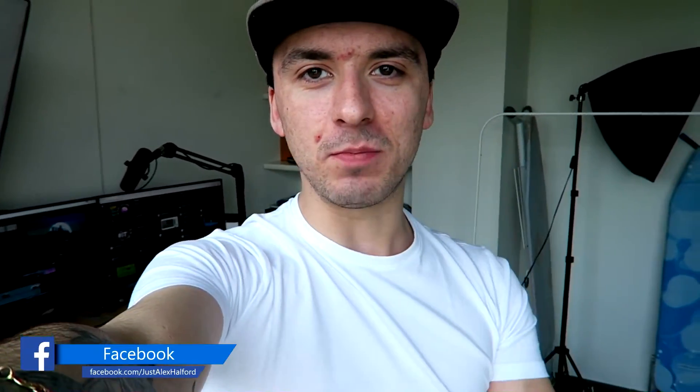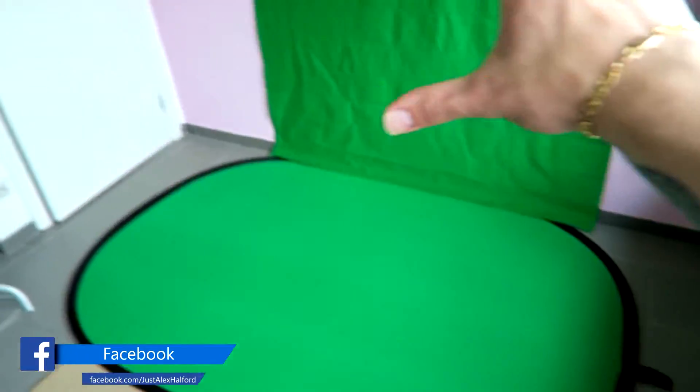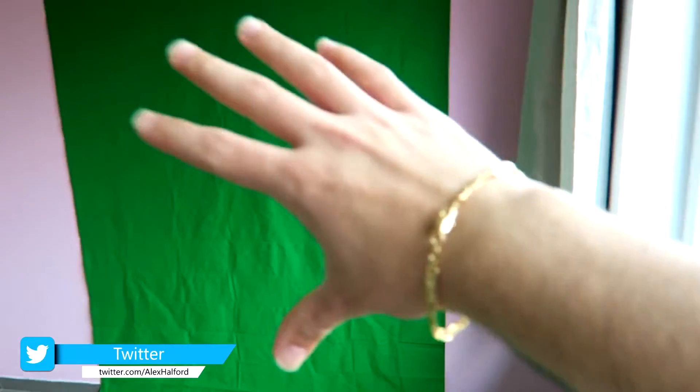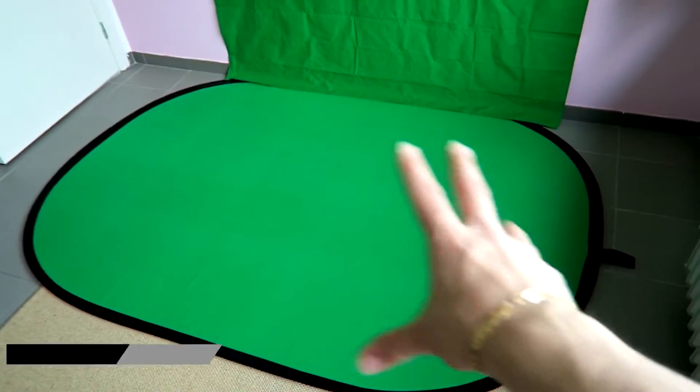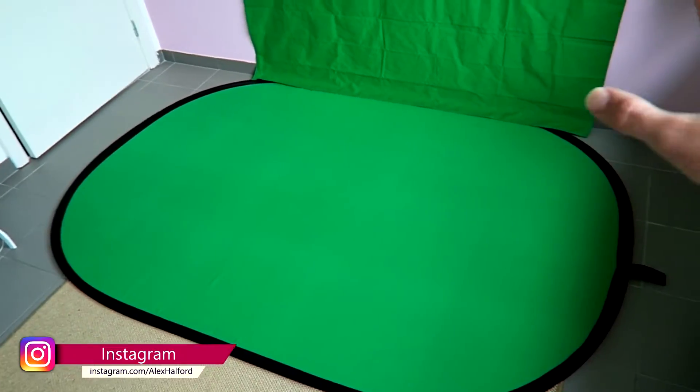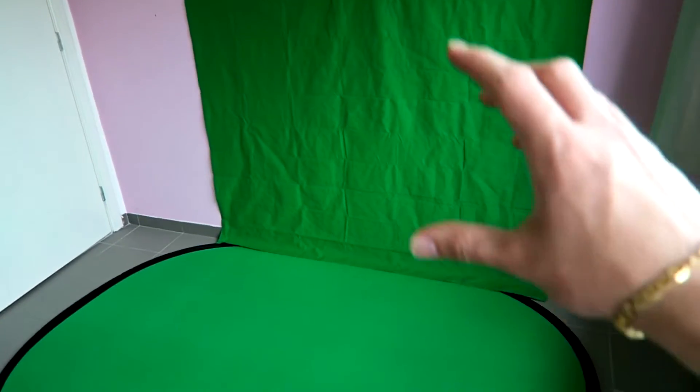Before I show you guys how to actually do it, I'm going to show you what you need to make this video. We're going to start off with a good environment — you want to have a really big wall where you can hang up a green screen. It can be a green screen, a green cloth, anything — as long as it is green and not too wrinkly, you're good to go.